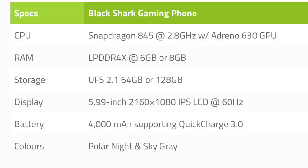The display is 5.99 inches and it is an IPS LCD panel with a resolution of 2160x1080. It is going to have a refresh rate of 60Hz. The battery is 4000mAh supporting Quick Charge 3.0.